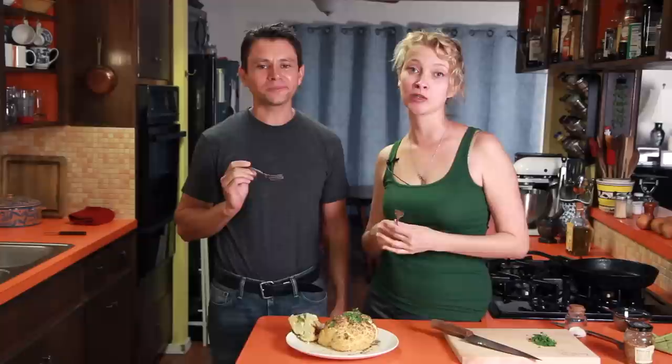Thank you so much for watching. My new cookbook will be out soon, so you'll hear about that. Thanks so much for coming on, Vic. Thank you so much. Bye, guys.